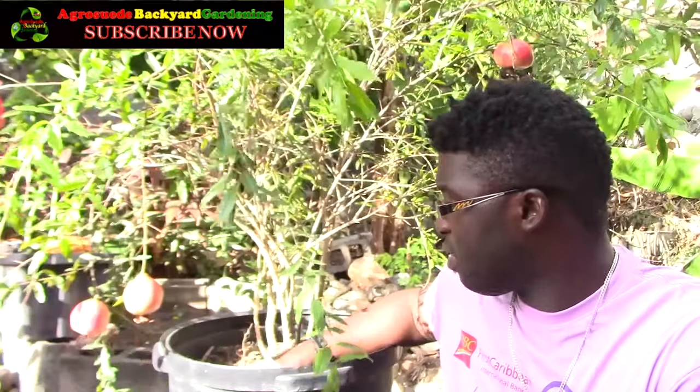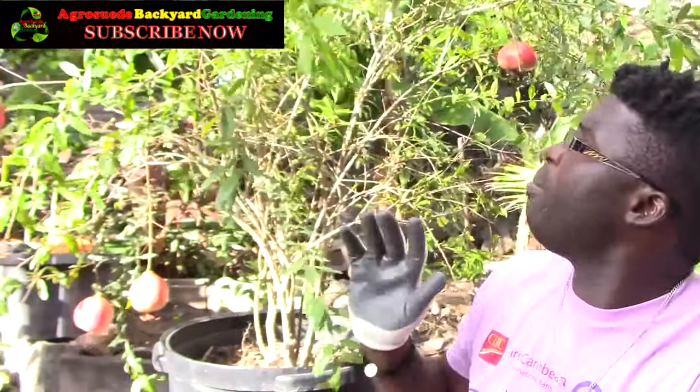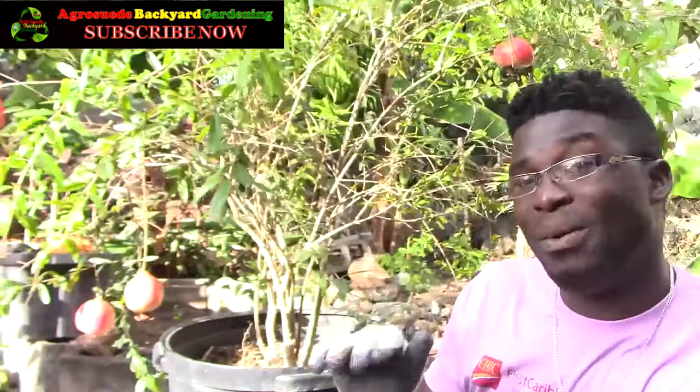I did about two inches of each of the materials I mentioned, and I left about four to six inches from the top surface of the container down to the base of the soil.